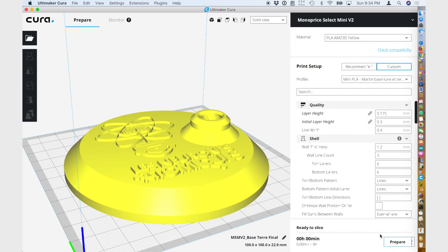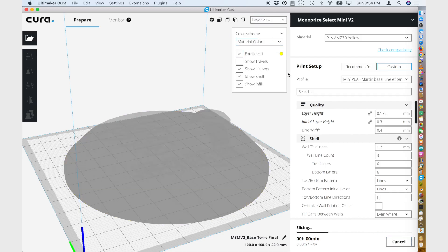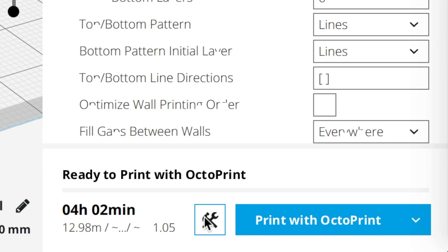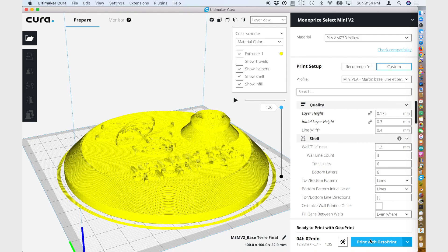Prepare the slicing. You will see an icon next to the print or save button for the processing scripts. Then we print it. Let's go to the printer and wait for it to finish the first 12 millimeters and pause.